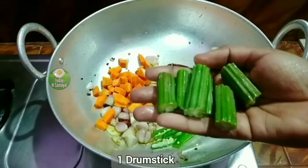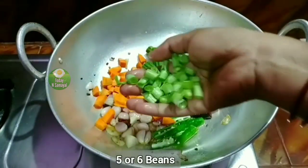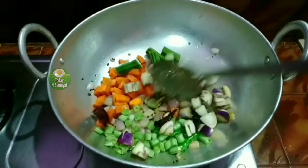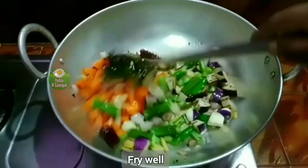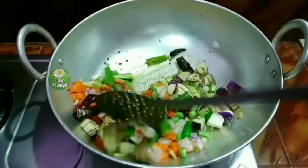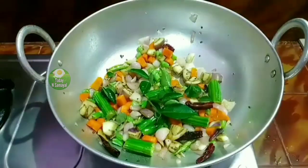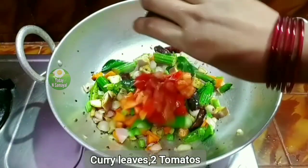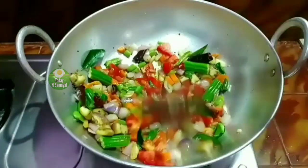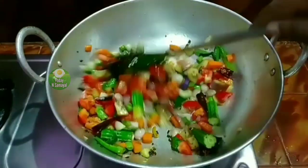1 carrot — this is very good for the sambar sauce. Add 5 beans on top, 1 cup of beans, and a little oil. Mix it in and fry it. After making the sambar sauce, add some to the sauce and mix these two together.